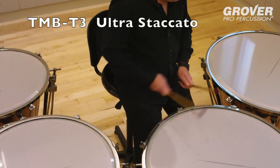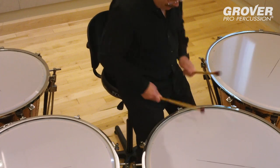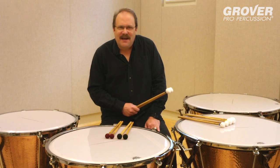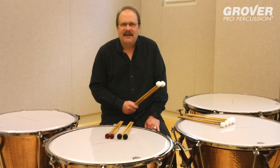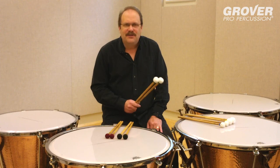Quality wool felts are hand sewn over radial wood cores that provide a perfect balance of sonic attack and body. These mallets have been designed to deliver a super clear sound over a huge dynamic range. The bamboo is excellent and each mallet contains a custom rounded core. These terrific mallets are perfect for auditions.